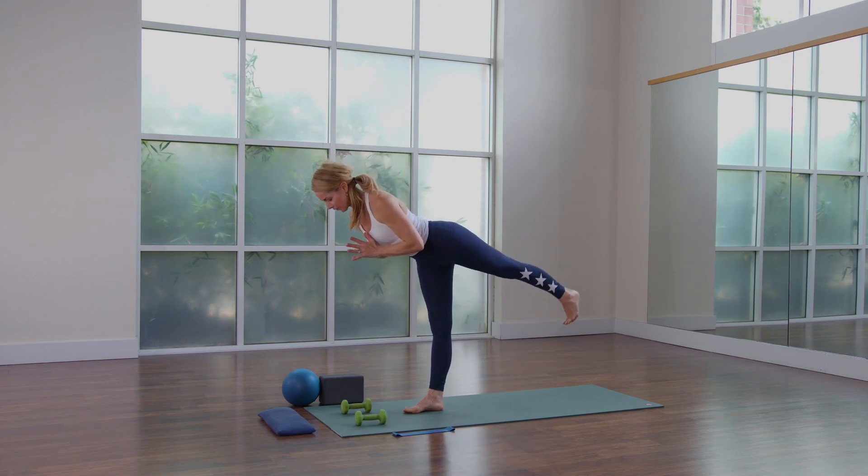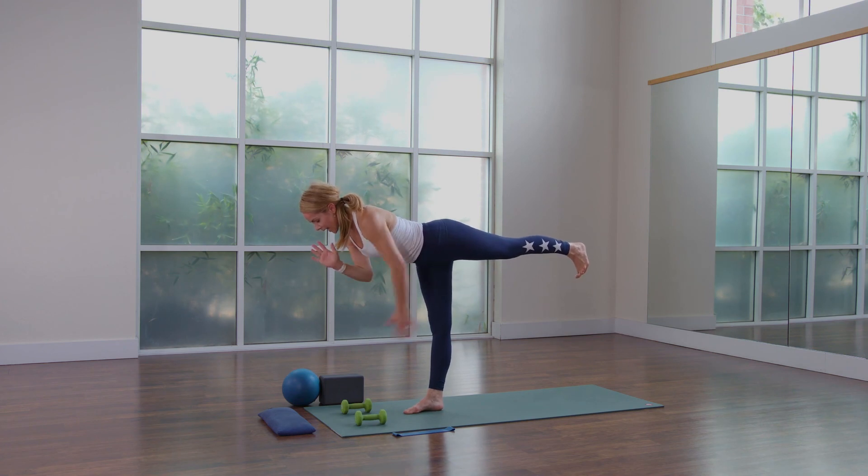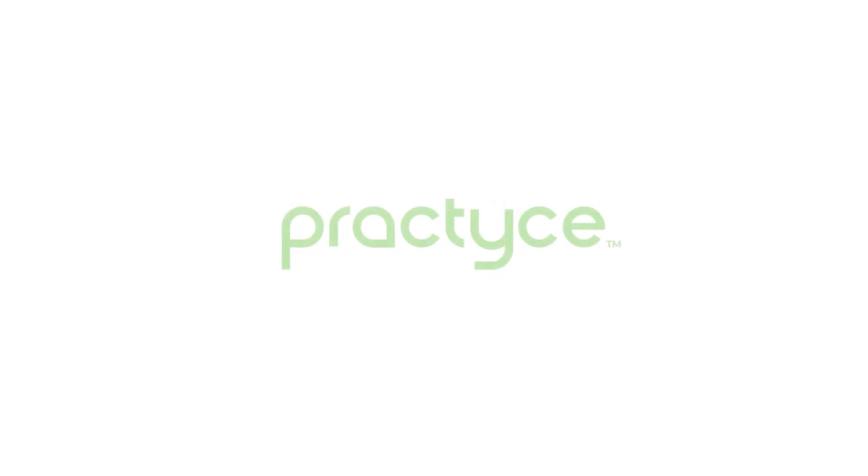Start to lift the left foot, find some stability in the standing leg and the lifted leg, hips facing the floor, little bend in that right knee.